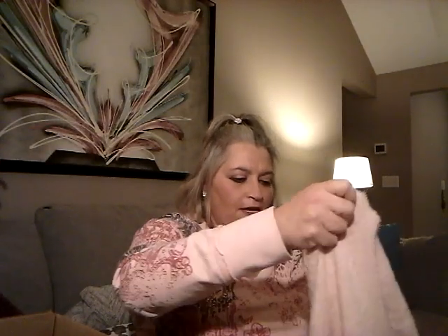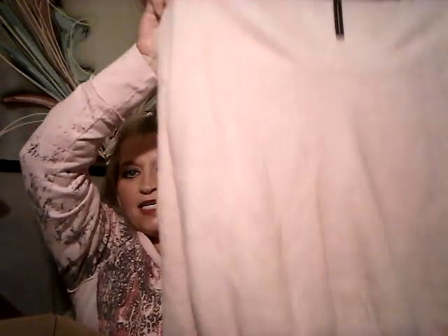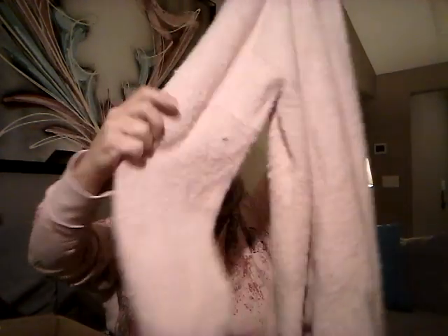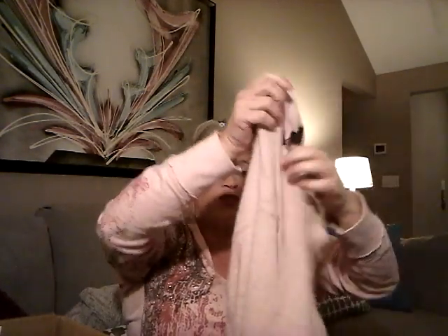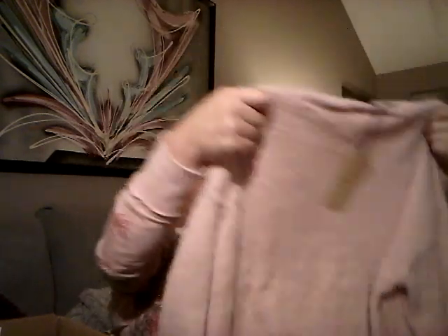Oh, this one's nice — this is so super soft. This is by Halogen and it's a fuzzy pink sweater in a V-neck that feels almost like Angora. It's just so stinking soft. The sleeve kind of comes in so it looks like it's going to have a puffy sleeve — I'm not sure about that — but I do love this fabric. It's really nice and soft, something I could definitely cozy up to this winter. The color is pretty too.